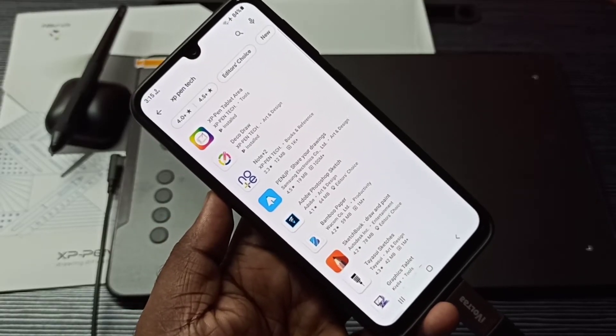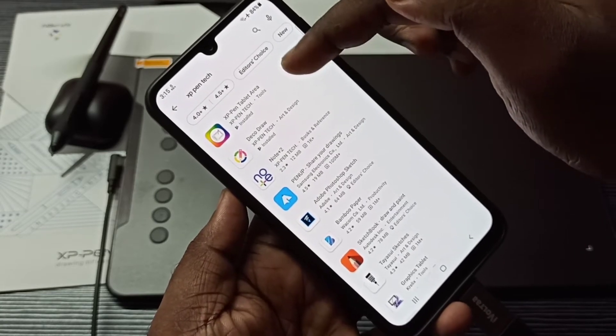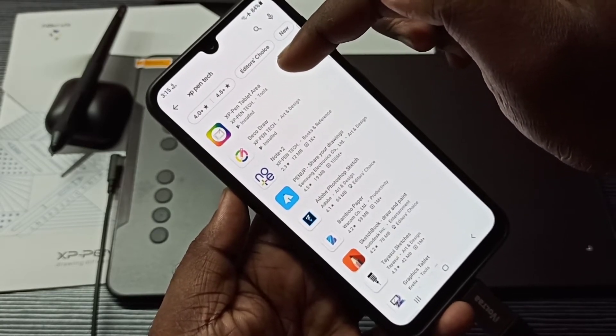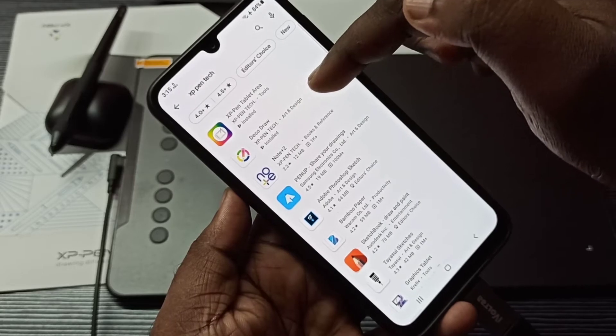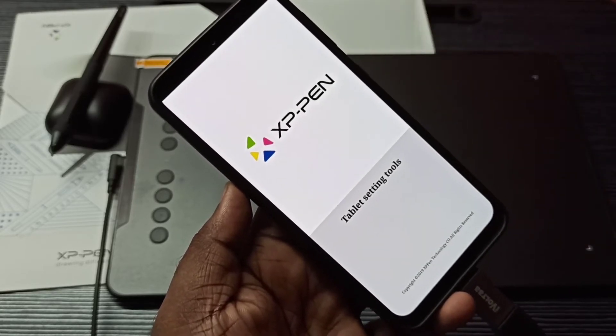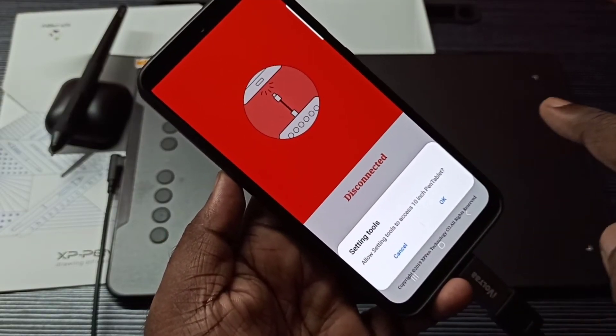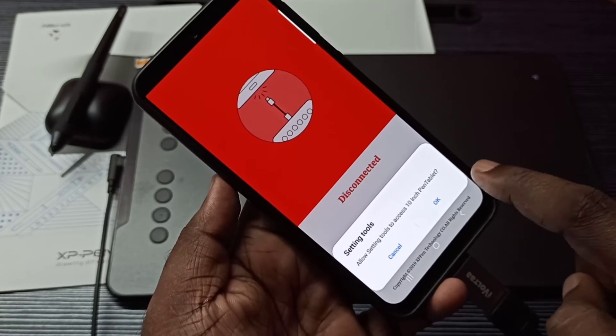In the mobile phone, open the Play Store and search for XP-Pen Tech, then install these two apps: XP-Pen Tablet Area and Deco Draw. Let me go to XP-Pen Tablet Area and open this app. Right now you can see it's showing disconnected - let me tap on OK.